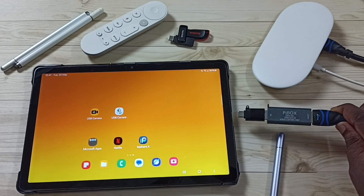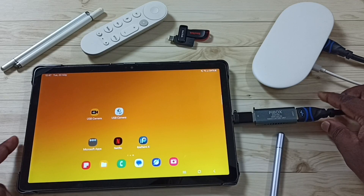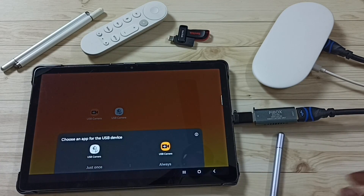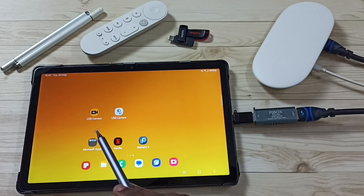Next, I am going to connect this capture card to the tablet. After that, in this tablet we need to install one app — the USB Camera app. We can install this app from the Google Play Store.